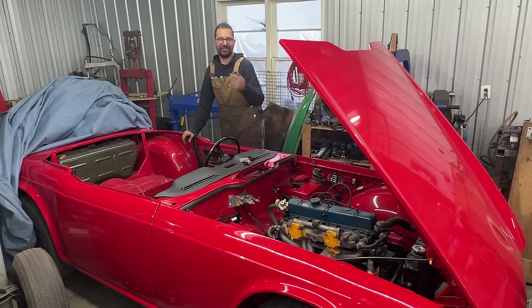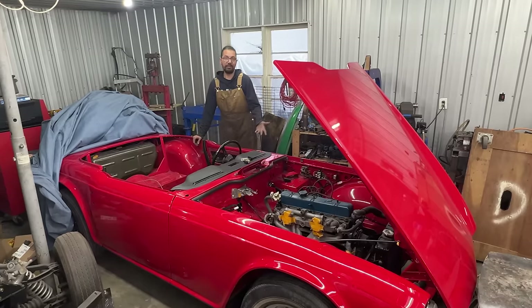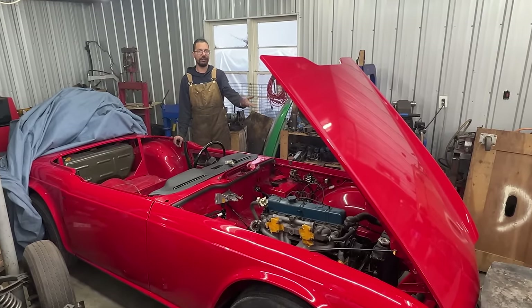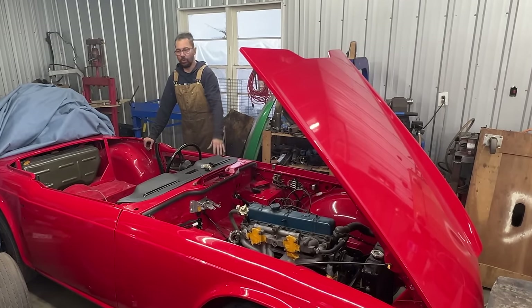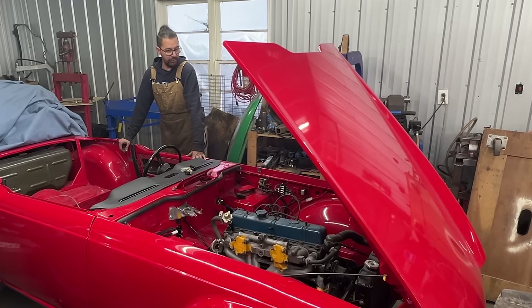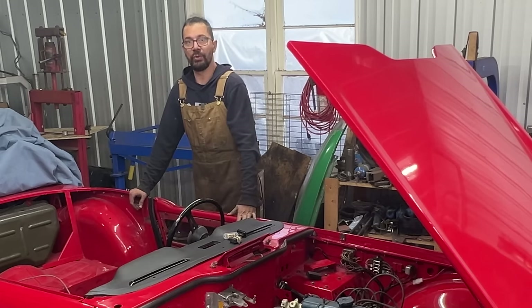Hi guys, didn't notice you here. Welcome to the next episode. As you may remember from the last episode, or if you haven't seen it, you've probably seen the intro now, so you know what we've done. We made the front end of the wiring harness work — kind of work, it's working — however we have some issues and we diagnosed them, and we know exactly what we need to do about that.